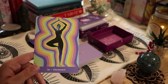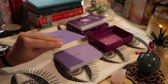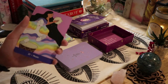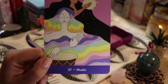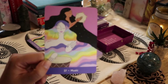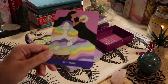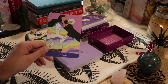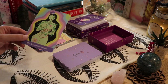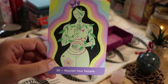I like to combine stretching with affirmations — that's something I really enjoy doing. We have 'Music' — play music, listen to music. It doesn't really matter how you do it. Then 'Nourish Your Temple.'